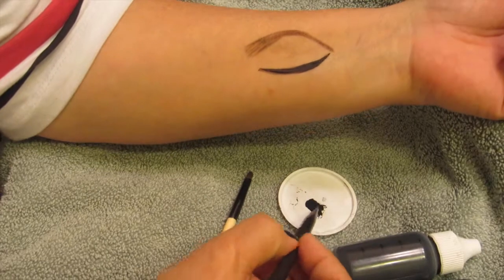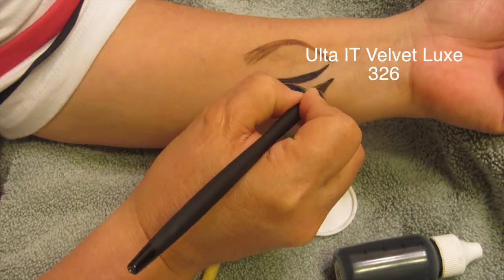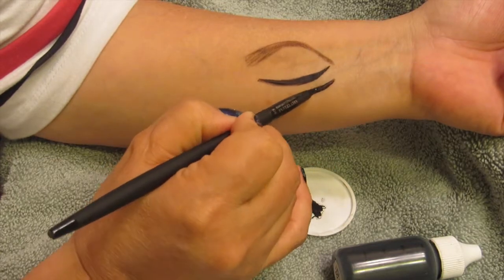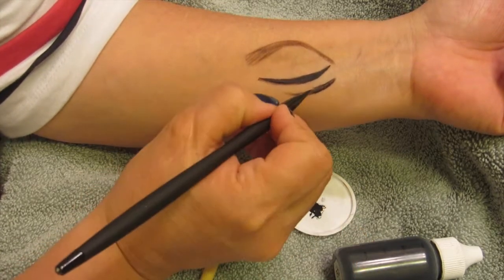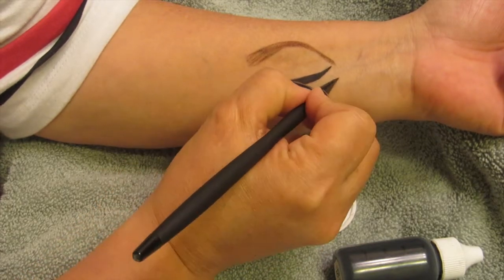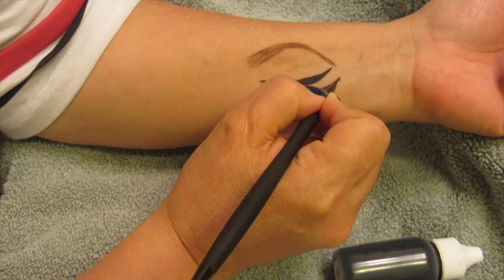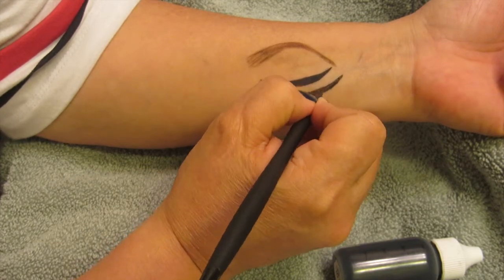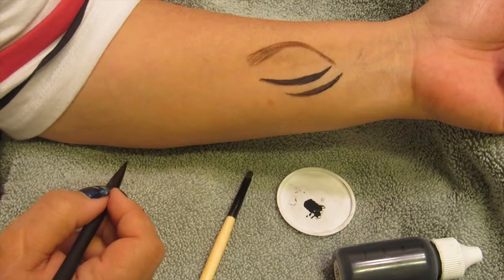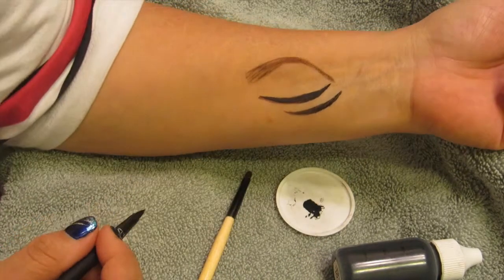So this is a different type of liner brush. Everybody has a preference of what they like to use. With this one, you're just going to outline and pull in the color through the flat of the liner brush. Depending on what kind of look you're trying to achieve, this brush may work for you. Personally, I tend to like the longer skinny liner brush — even to fill it in it works really, really well. But again, it's going to be your preference and your choice.